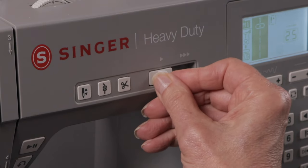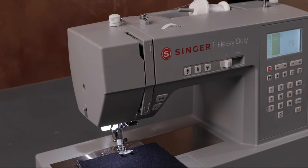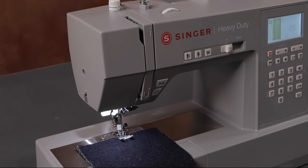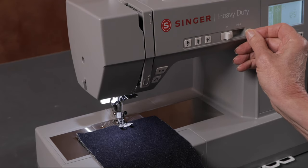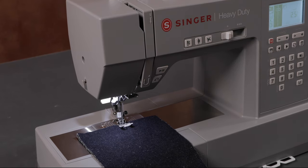I have it set on the slowest speed right now, so I'm going to step on the foot control to start sewing. And it doesn't matter how hard I step on the foot control — this sets the maximum sewing speed for me. As I sew, I'll move it over to the right and show you fast speed, and then come back down to slow speed again, so you can see how to control that with your speed control lever.